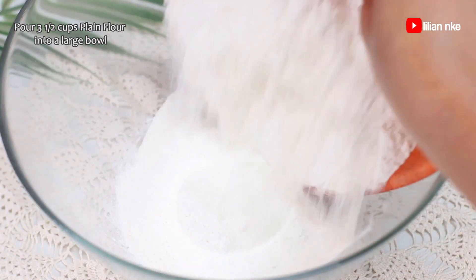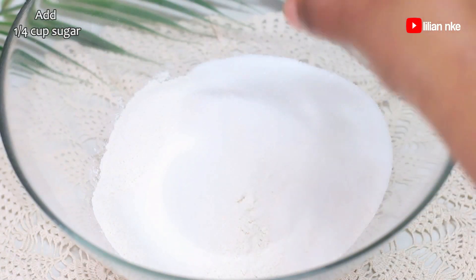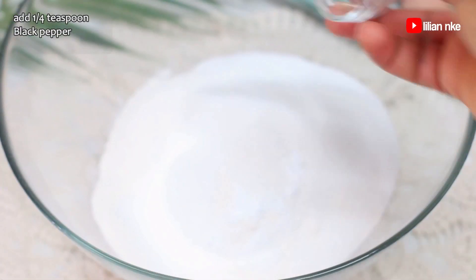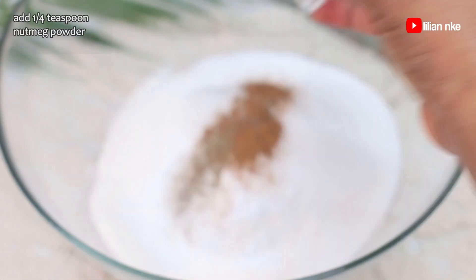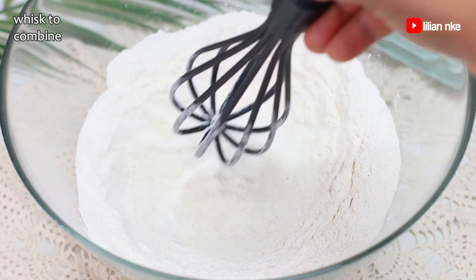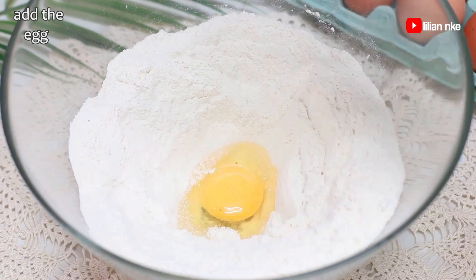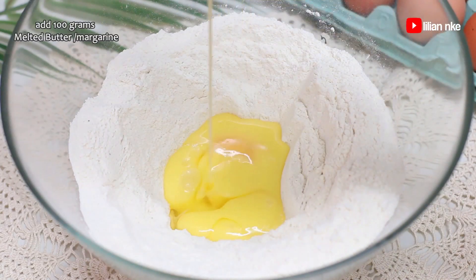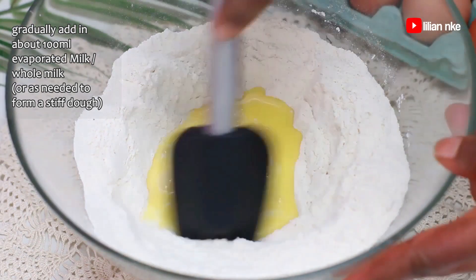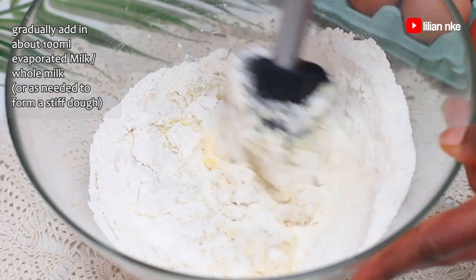Now we'll go ahead and prepare the dough. We'll be using plain flour, sugar, baking powder, salt, black pepper, and nutmeg powder, which is optional but adds a pleasant flavor to the egg roll. You can also make use of vanilla essence if that's what you have in your pantry. We'll also be cracking in one extra large egg, some melted butter or margarine, and gradually we'll add our evaporated milk or whole milk to mix all the ingredients together. In place of the liquid milk, you can also make use of milk powder and some water.